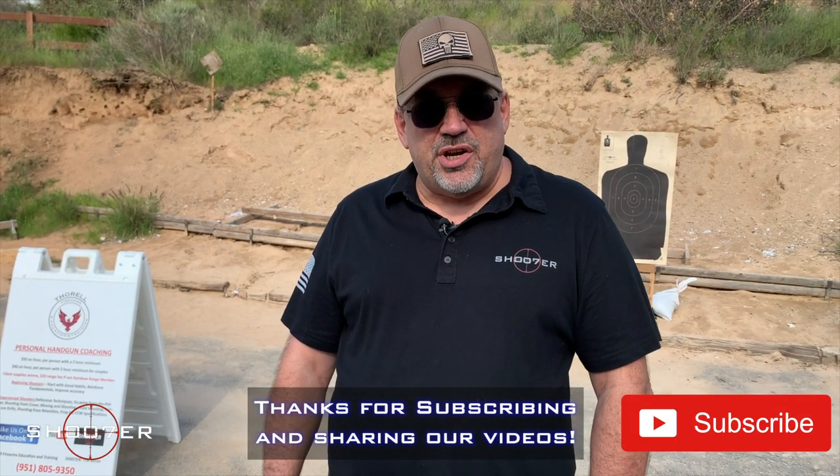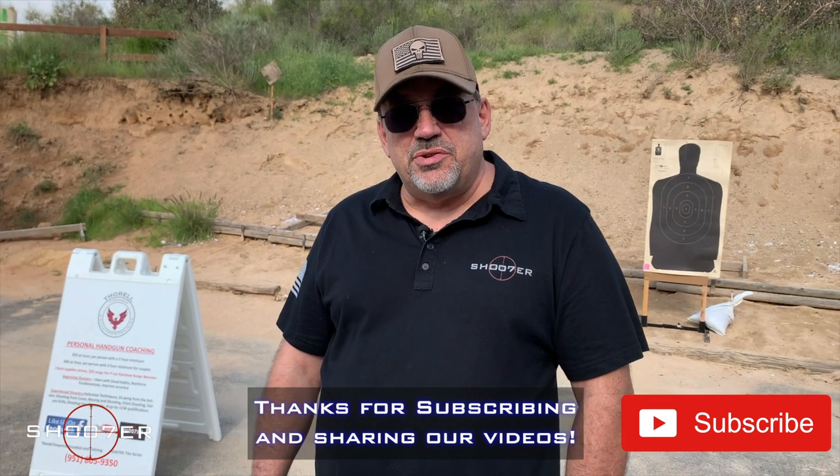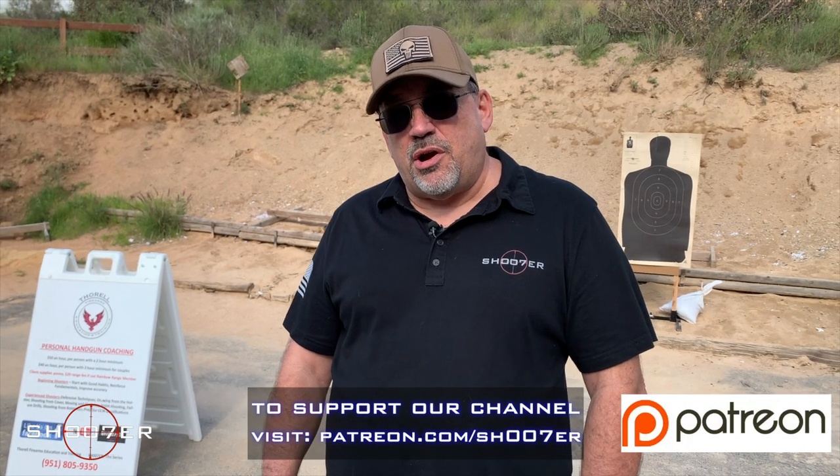If you like what we're doing, hit the like button, the share, and more importantly, hit the bell for instant notifications so you'll never miss a new video. If you really like what we're doing, come find us on Patreon and partner up with us.